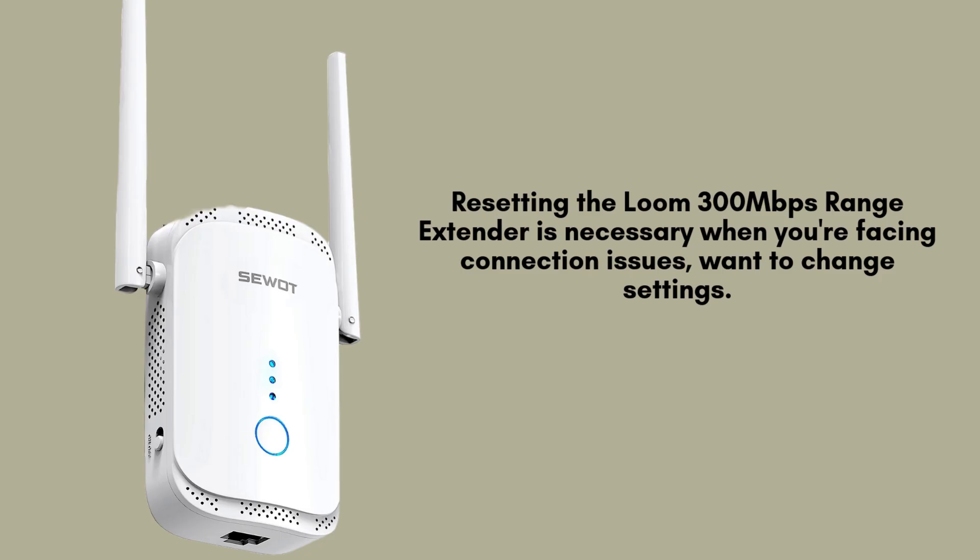Resetting the Loom 300 Mbps range extender is necessary when you're facing connection issues, want to change settings, or have forgotten the login credentials. It restores the device to factory settings, allowing for a fresh start and better performance when reconnecting to your router.